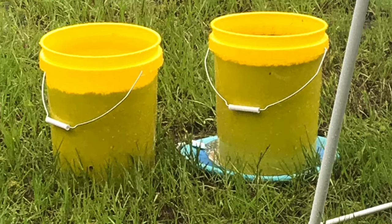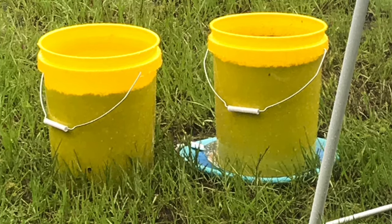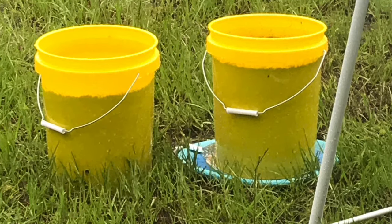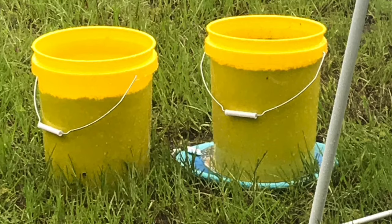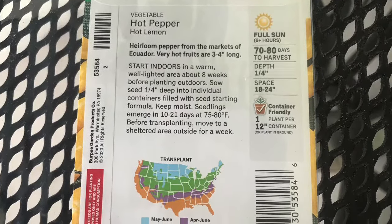These two buckets appeared to have the same amount of soil before the watering, but remember we have that reservoir with the four inch tubing — so four inches of that bottom is just tubing and not soil. That's what allows the left bucket to drain much faster than the right.